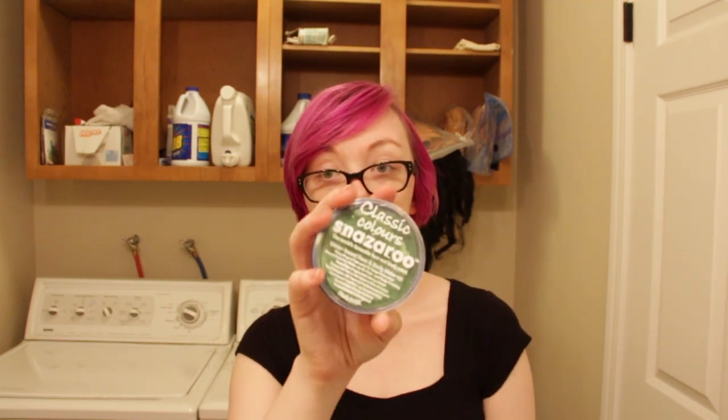The first type I want to talk about is probably the most widely used: water-based face and body paint. You get a cake of makeup and mix in water to turn it into a liquid. This one is Mehron Paradise — it smells like coconut. I also have Kryolan Aquacolor, Snazaroo, and even MAC has one under their pro line, which is actually used for the musical Wicked.